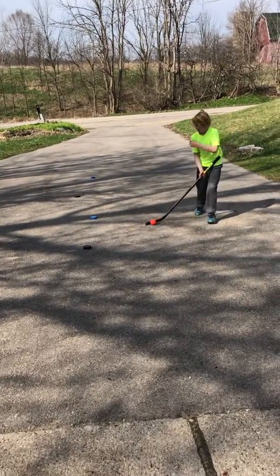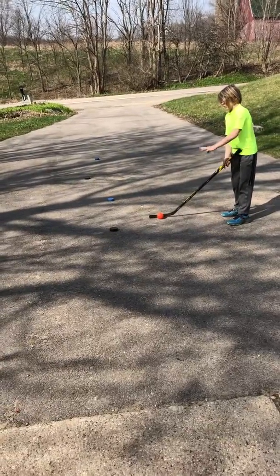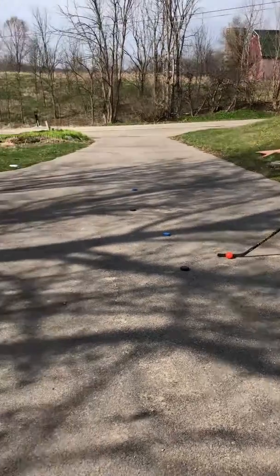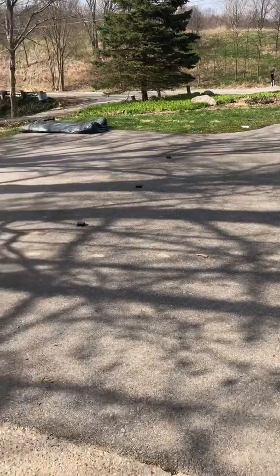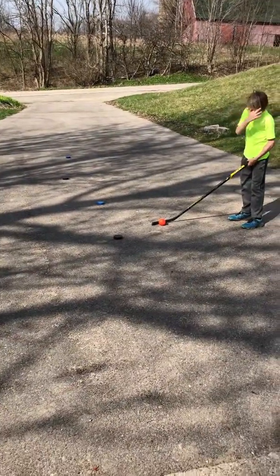Number one, you're going to need to set some pucks up, just like this — one right here and one right there. And then you're going to need to do it by the other side, right by each other, and then just like one whole line. But you need three there and four here for the drill.